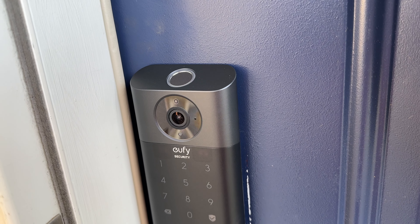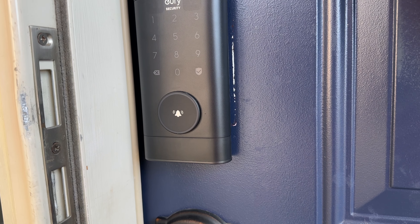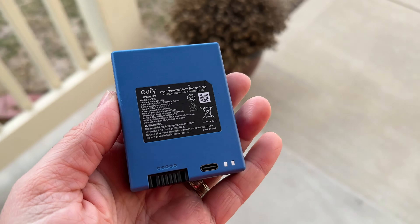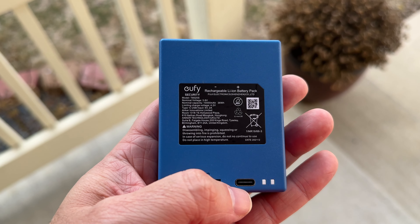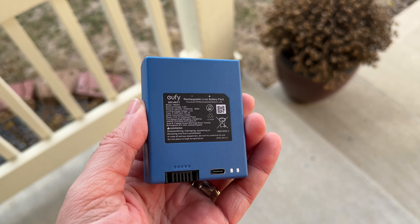The looks of this thing are pretty good — I think this is one of the most elegant-looking smart locks I've seen. It comes with a rechargeable battery, so you don't have to use AA batteries like my Schlage. It's a 10,000 milliamp battery that recharges via USB-C. You remove the battery and charge it up. That battery capacity is something you're going to need with the 2K camera, since higher resolution takes more power.